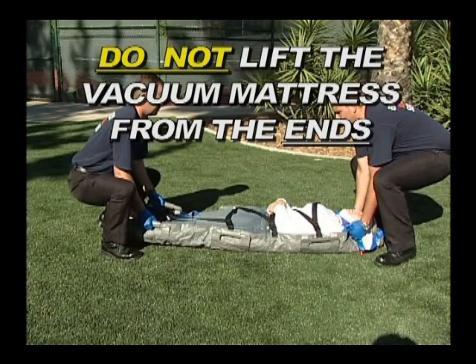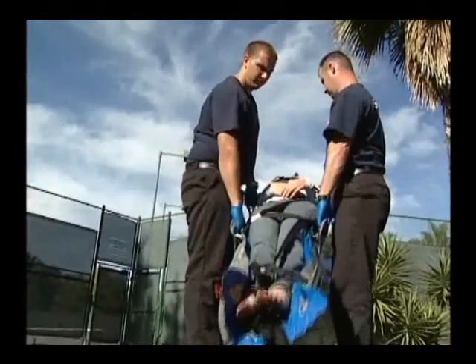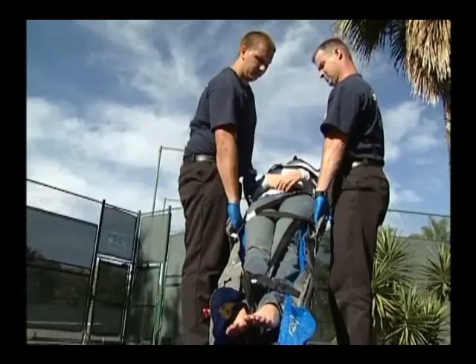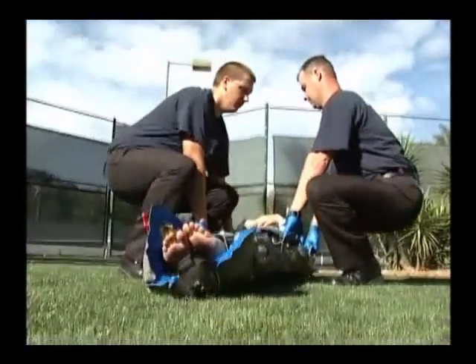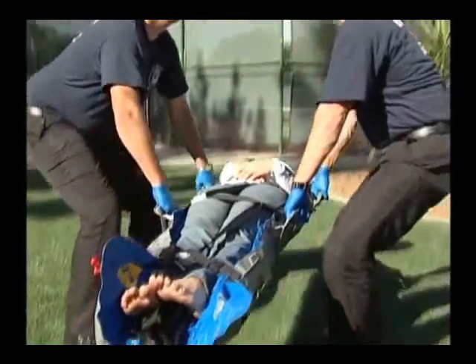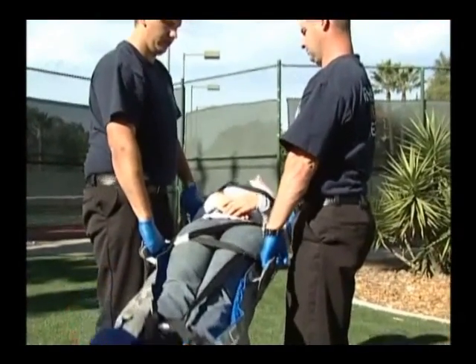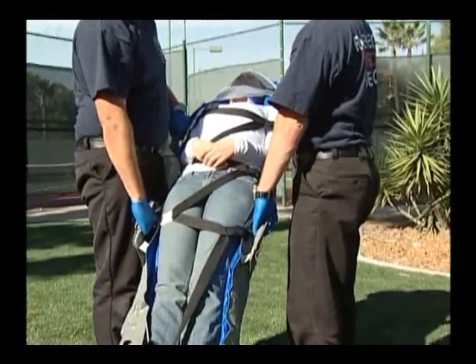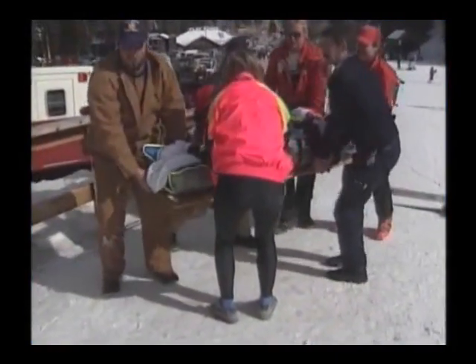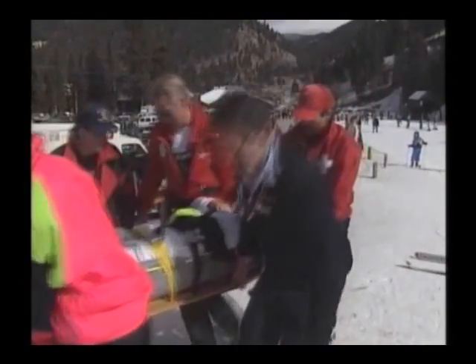Do not lift the mattress from the ends. Use the point-of-balance lifting handles only. A minimum of two persons positioned at the sides are required. Patient size and weight will determine the number of personnel required to properly lift and move your patient for transport. The large handles on each side allow for two rescuers to grasp the mattress on each side, providing four support points on both sides of the mattress for large or very tall patients. For extremely heavy patients, additional supportive devices may be needed in addition to the vacuum mattress.